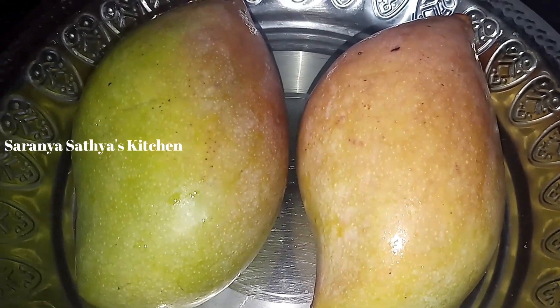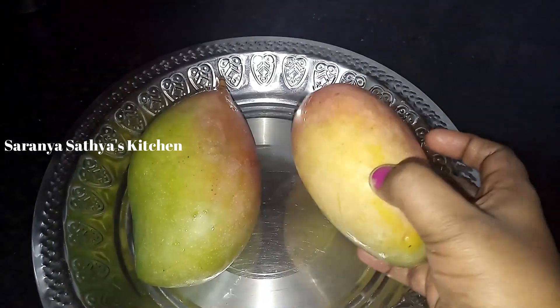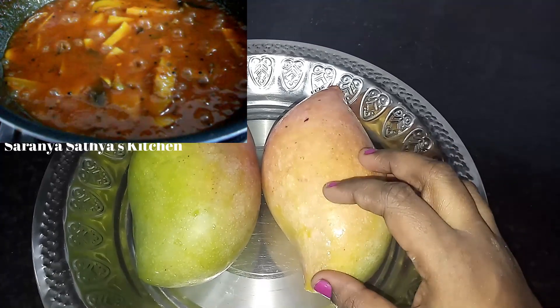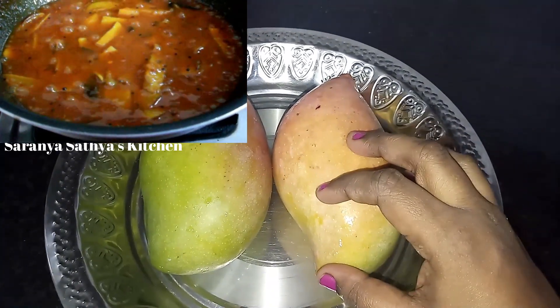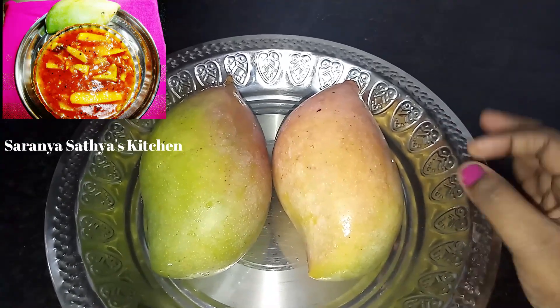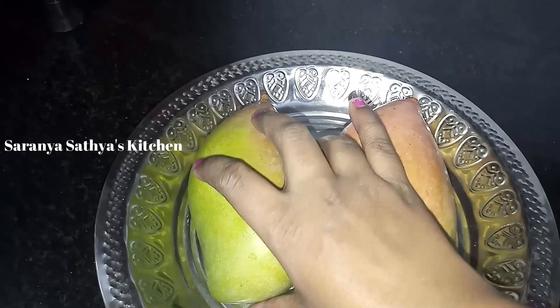Welcome to Sarnia Sathya's Kitchen. Today we are going to make a jam. We upload a mango recipe for our channel. It's a traditional method. It's very good to make a mango jam.